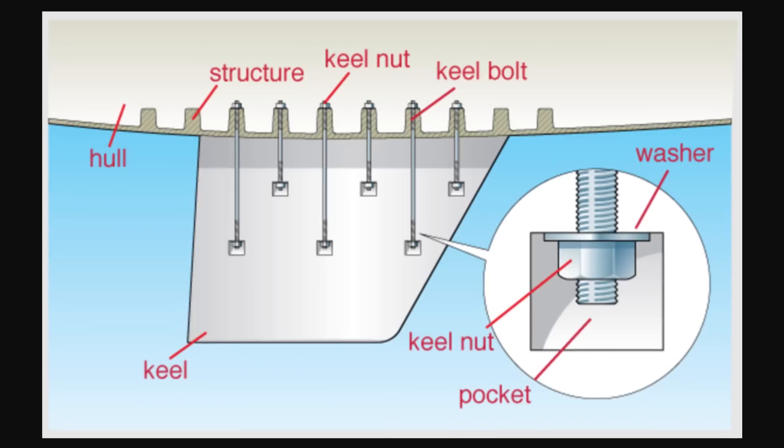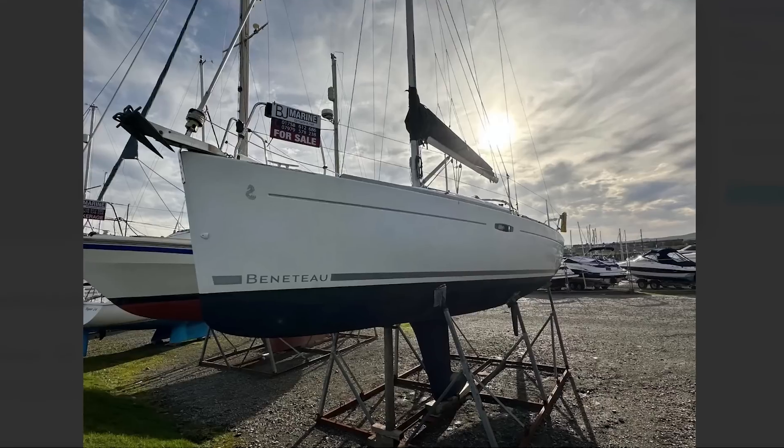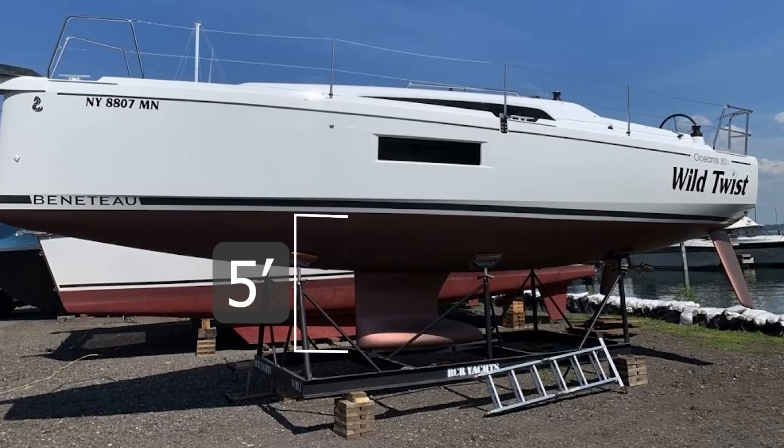Thus we started making hulls that are standalone hulls and then bolting the keel on after the fact. This means that most boats came with several keel options. The big three — Beneteau, Catalina, and Hunter — often come with two keels: the seven-foot euro keel or the five-foot North America keel.